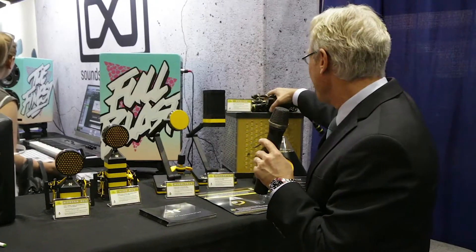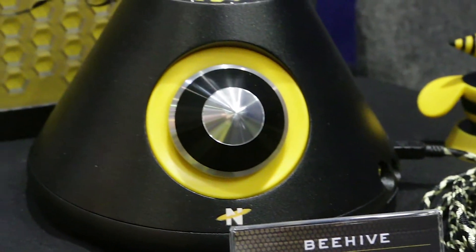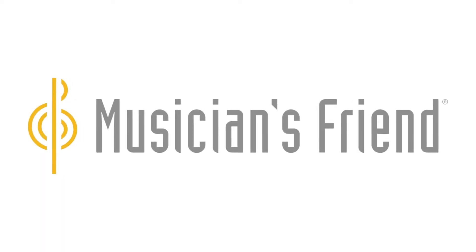Fun stuff, huh? And coming out soon is our Beehive, which is our tube solid-state headphone amplifier. You can see all these products up at the Musicians' Friend website, so go to MusiciansFriend.com and take a look for Neat Microphones.